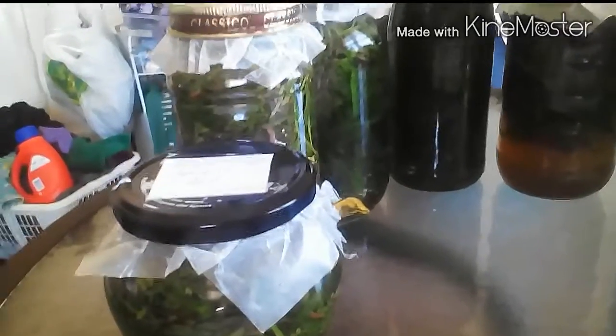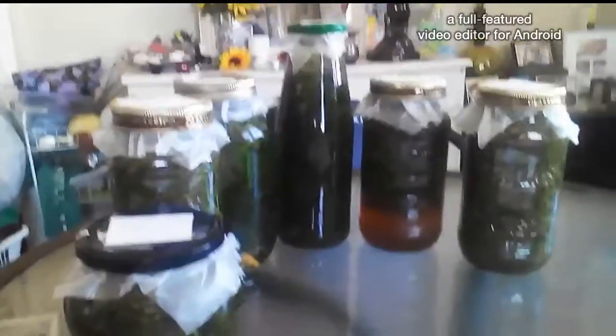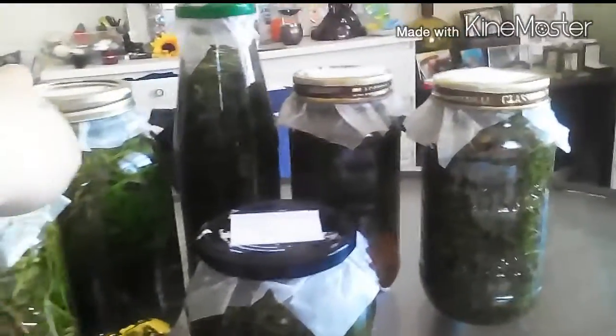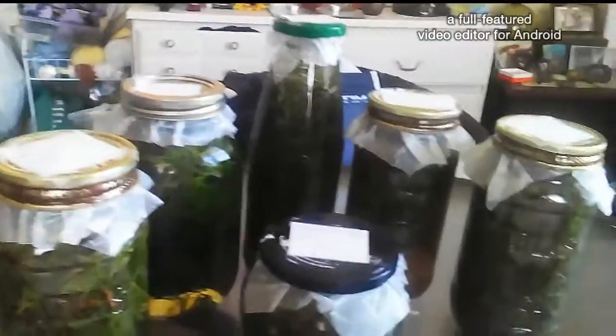Hey everybody, it's Granny173. Sorry, I'm just going to mute my music. Anyways, I thought I would do a short video on what I did yesterday. These are my oils and my vinegars. I started out making the oils and then realized I didn't have enough oil to do all of the stuff that I had, so I decided to do up some vinegar too.